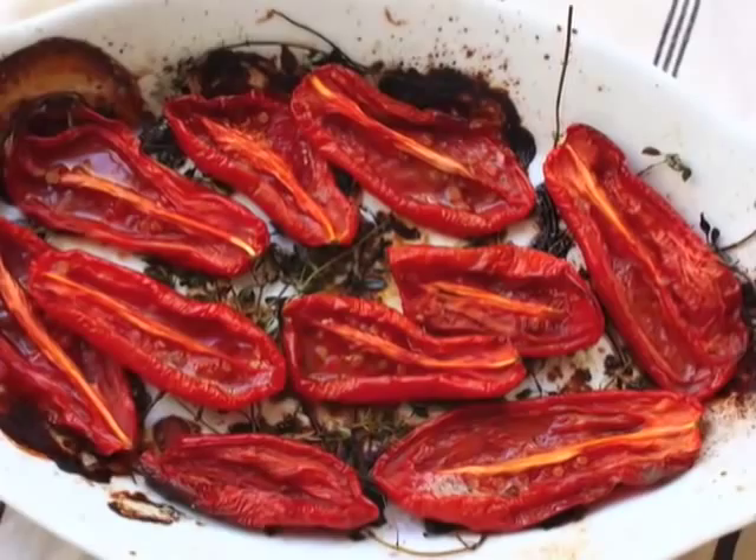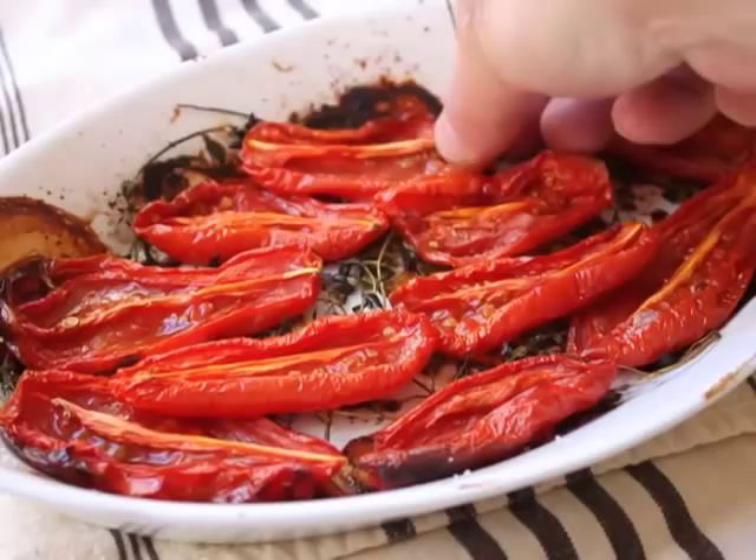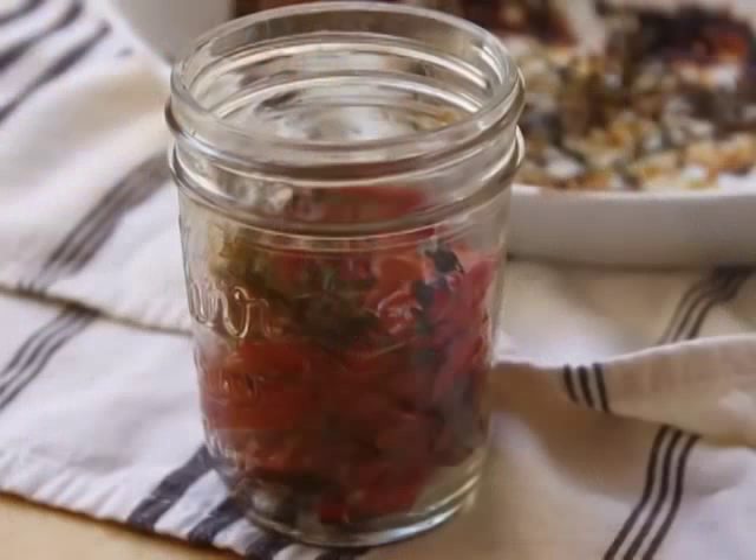Which kind of looks like sun-dried tomatoes, but they taste so much better. They are kind of leathery, but they're still very moist, very succulent. And they just have a sweeter, deeper, richer flavor than the sun-dried tomatoes you get in the jar.